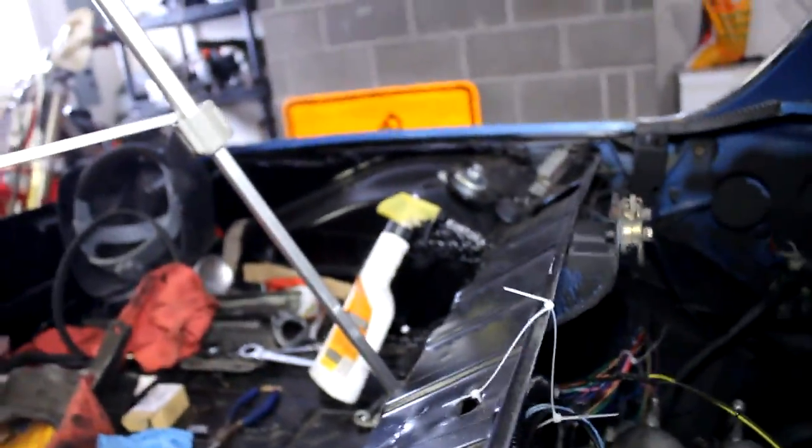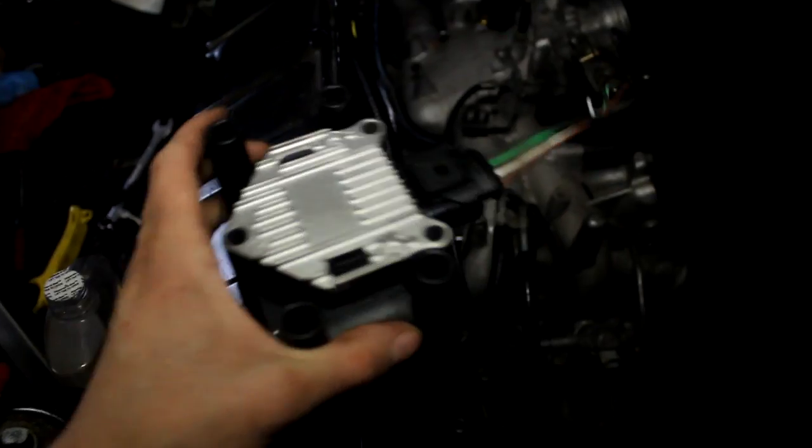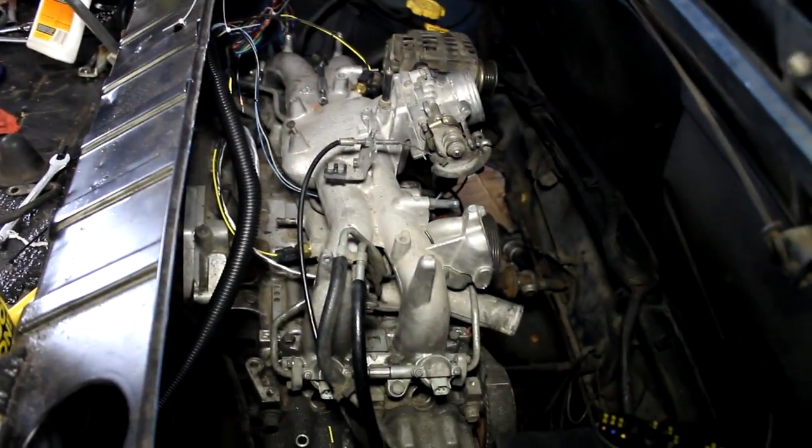Now that the inputs are finished, next I'm going to work on wiring up the injectors and the coil. Once I'm done with those, I'm going to wire in the main relay as well as the fuel pump relay, so I'll have to wire the fuel pump as well. I also have to rewire the alternator, but for the Megasquirt wiring I'm getting real close to the end.